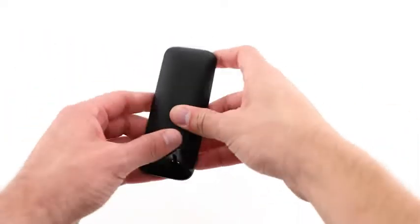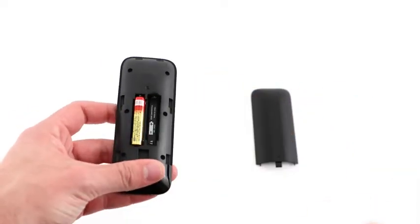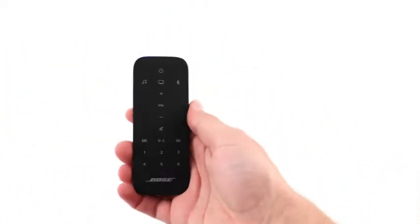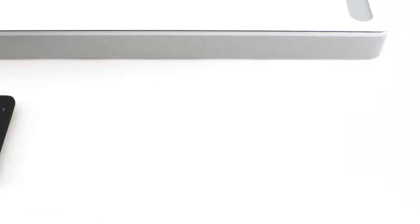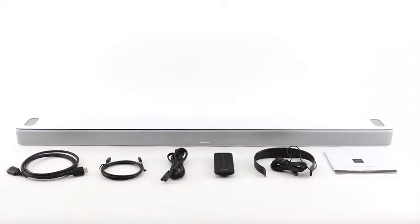Let's take the time to insert those now. And finally, you'll find an AdaptIQ headset, along with a quick start guide and important safety information.